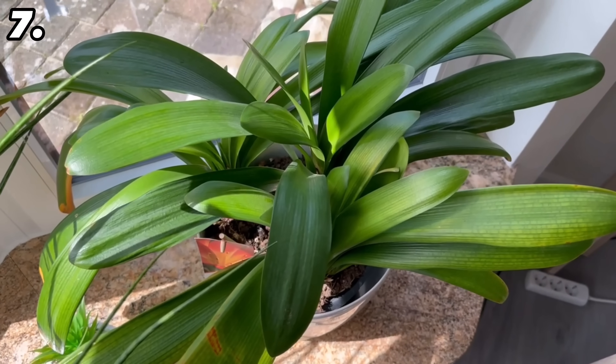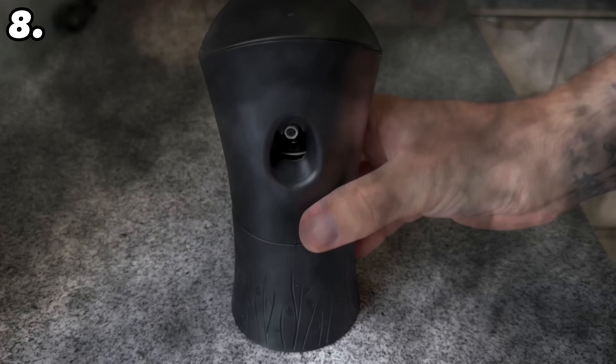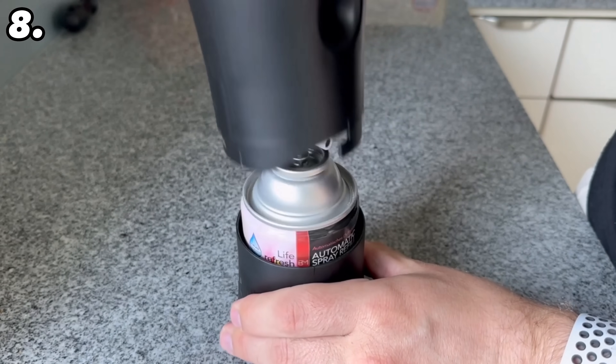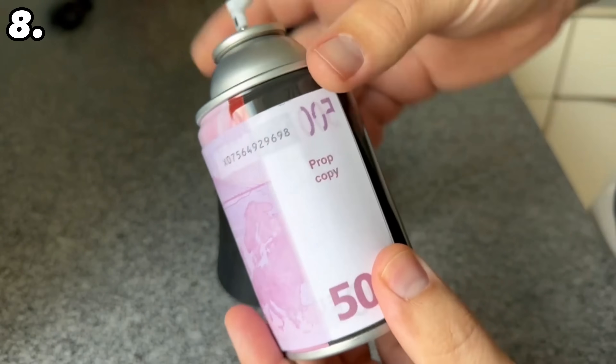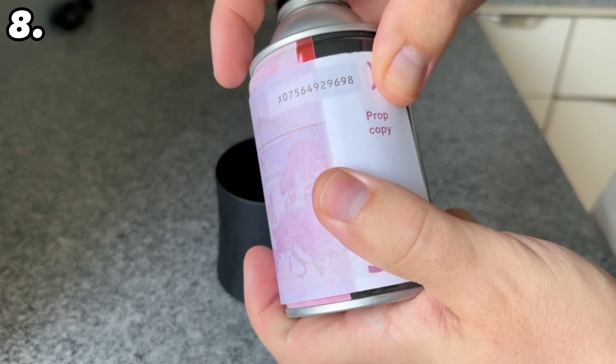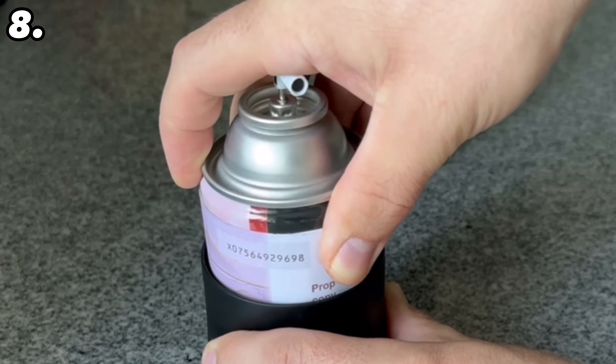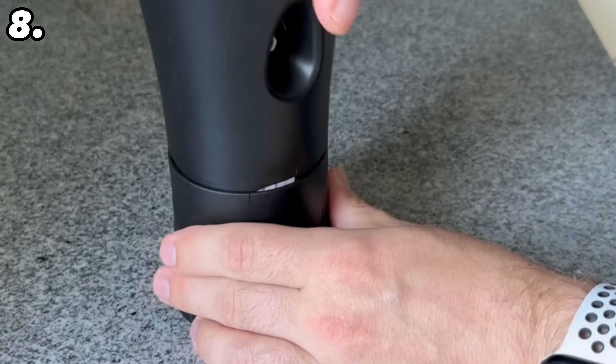Do you have a room scent diffuser somewhere in your home? You can hide some money in this one too. Open it at the top and put your money around the inner tin. Then put the tin back into the appliance, screw the lid back on, and put it where it usually stands. No one will get the idea that there is money in it.